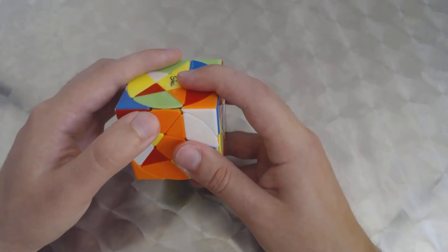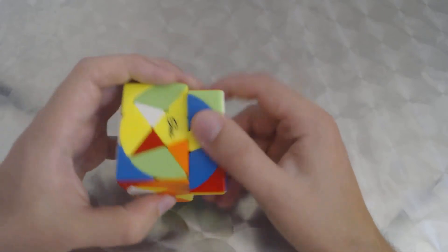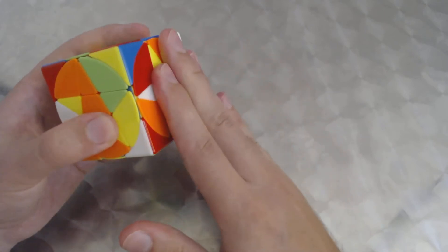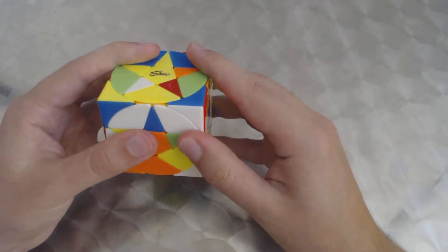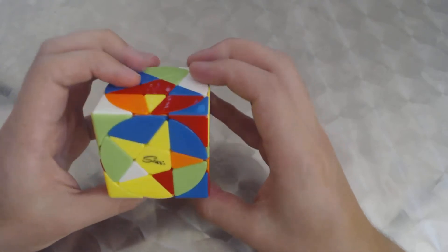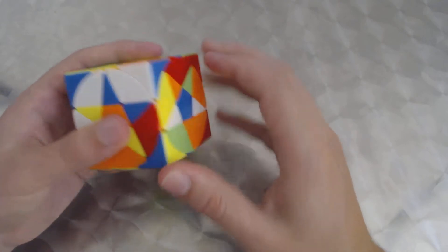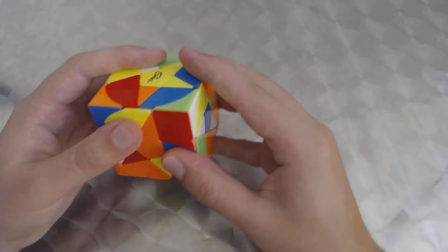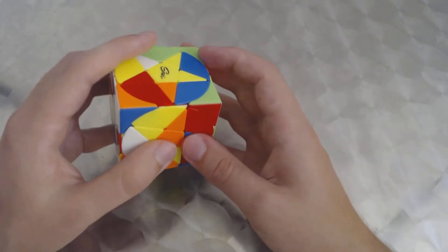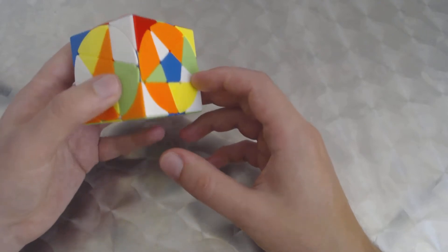Continuing the algorithm: 2R, U-i, 2R, U-i, 2R — adjusting the pentacles accordingly before each turn without losing our perspective. After the final 2R the corners are placed into their correct positions.